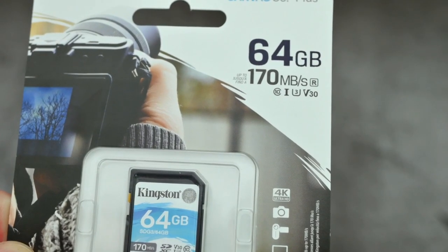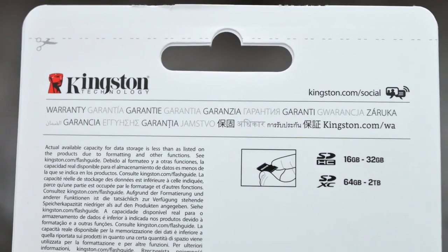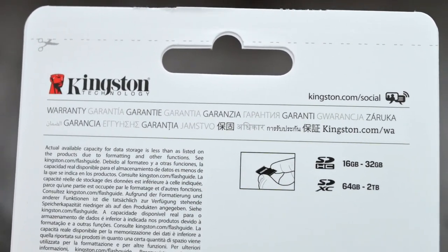To get that 170MBps read speed you're going to have to use the Kingston specific card reader. SanDisk have something similar on their cards as well, where you need their own specific card reader.